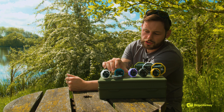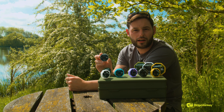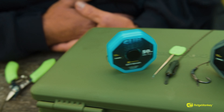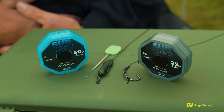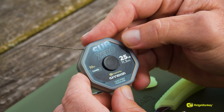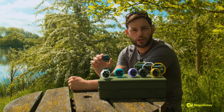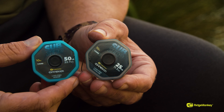Going across now to the Sub-Zero 25, in a really nice charcoal grey/black colour. It's 25lb. This is great for your slip-D multi-rigs — people on the continent like to use this. Really nice and strong, super heavy. For people that fish Rainbow or are targeting very large carp in lots of snags, this will be the hook link choice for you.